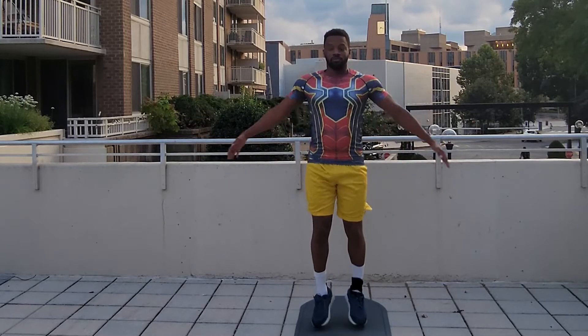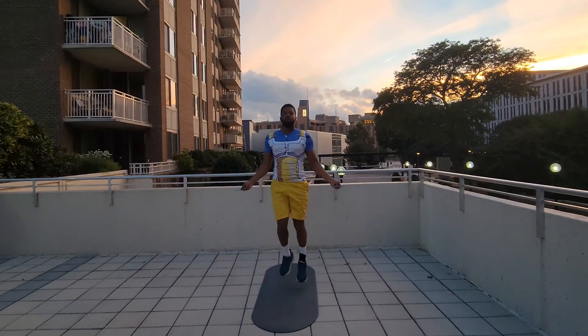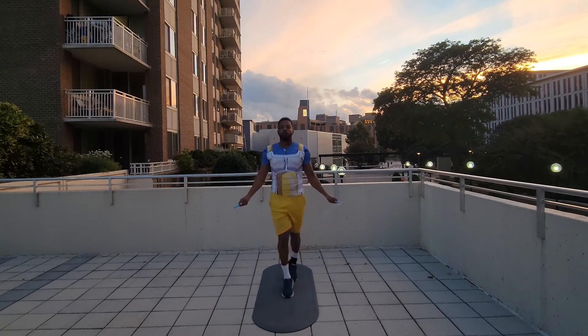Try these moves out and comment down below if they help you with your jump rope skills. After you get these drills down, if you want to learn some jump rope tricks that are easy and that anybody can do, check the video out I have below. Jumping rope is all about rhythm, and that is what these drills help with. Now that you know how to jump rope, check this video out right here — it'll tell you exactly what jump rope you should choose and when. And as always, just start. Peace.